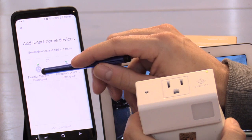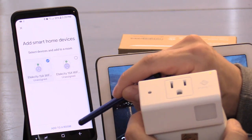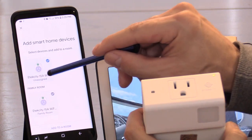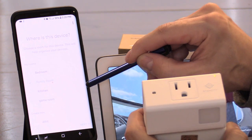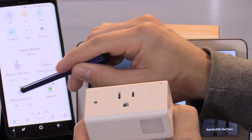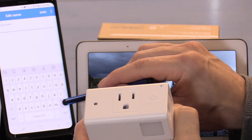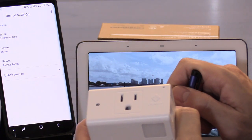Select the smart plug icon and add it to a room — I'm going to choose Family Room and hit next. Add that one to a room as well. Select the icon that is working, then select the gear, select 'name,' delete the existing name, and type 'Christmas Tree' — hit save.